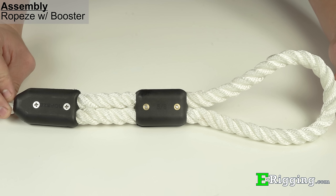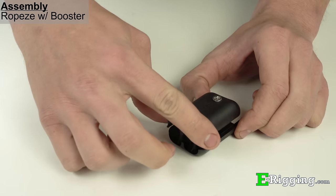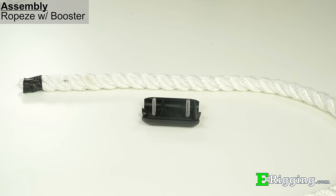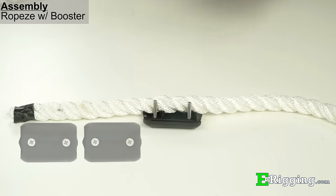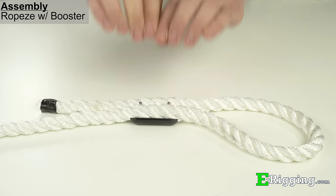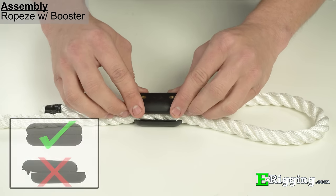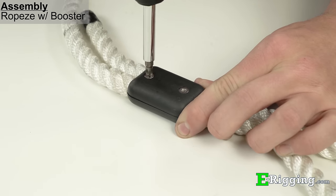For an even stronger connection, a booster clamp assembly can be installed. To install a booster clamp assembly, first disassemble a booster clamp and place the non-threaded side on a flat surface facing up, with the screws protruding through both holes. Place the dead end of the rope in the booster clamp so that there are two clamp lengths of rope extending past the clamp. Use the live end of the rope to form an eye to the desired size needed for your application, and place the live end of the rope onto the other side of the clamp. Assemble the booster clamp and make sure that the threaded side is correctly oriented in relation to the non-threaded side, then tighten the screws so that they are flush with the bottom of the clamp.